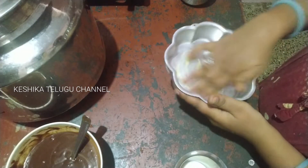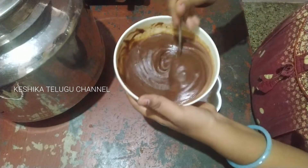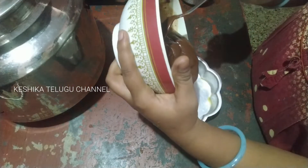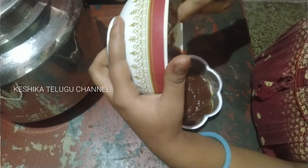I will cut it down into the bowl and the cake will be made. You can buy this cake — add the cake and add the chocolate syrup.